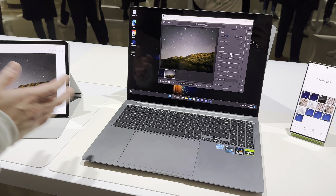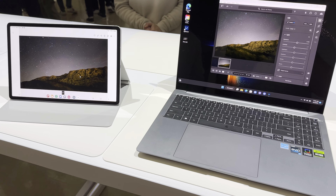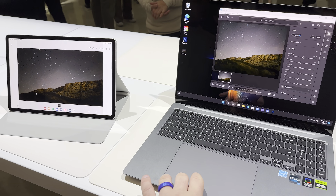And then if you wanted to showcase it onto our tab, you can showcase it easily — just drag it over. And you can still control it. Controls of the phone device across.